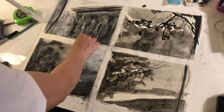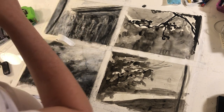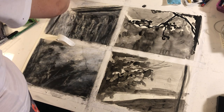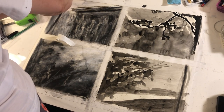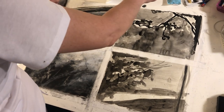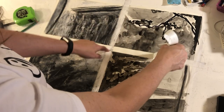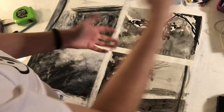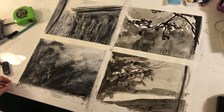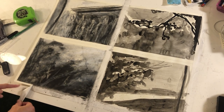Now I'm removing the tape. This is a great thing to do when you use something messy like charcoal, ink wash, any wet media — or really any kind of media — and it's a great way to present your work. Make sure that you're careful as you pull your tape off so you don't tear the paper. It might help to pull to the side, like I'm doing here.